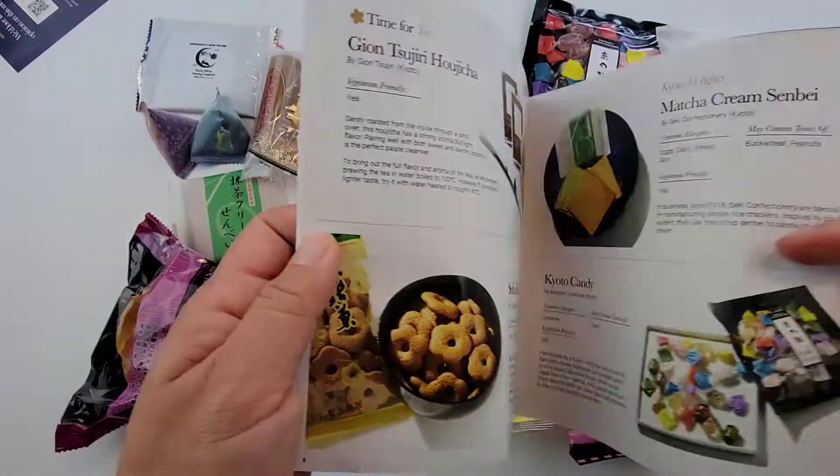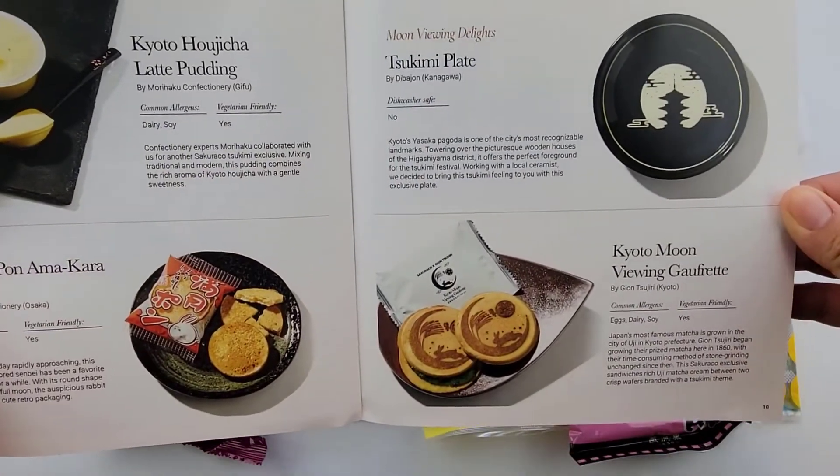Here are all the snacks. I'll go through these quickly now and show you again later.